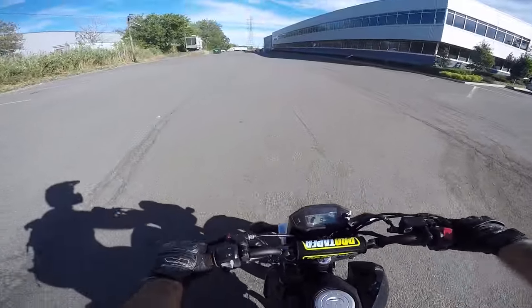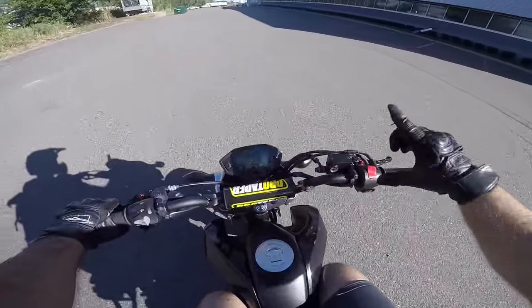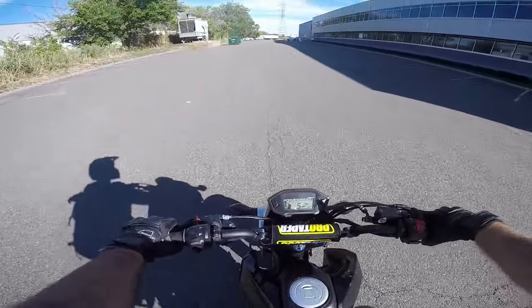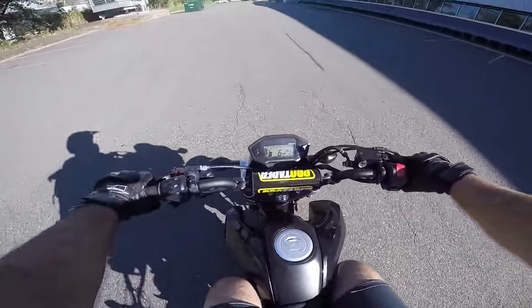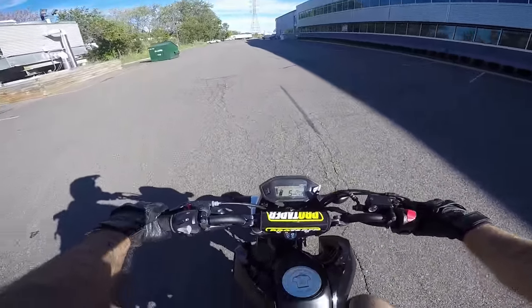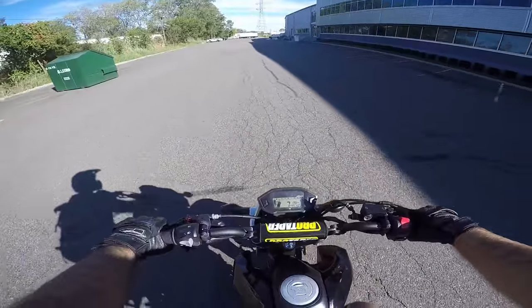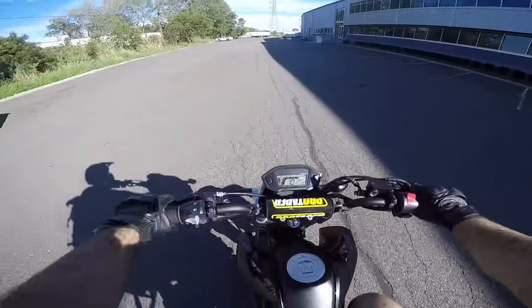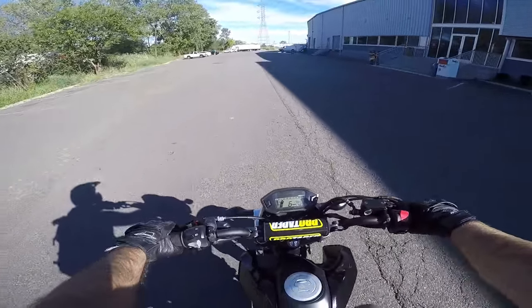Everyone, just do this exercise: never shut the throttle — don't do it. Start learning your wheelies like this. I'm going to pop the clutch in first on the Grom, slam the rear brake, and my throttle hand stays the same — I'm never letting off the throttle. Notice how my throttle hand stays the same; I'm just hitting the rear brake.